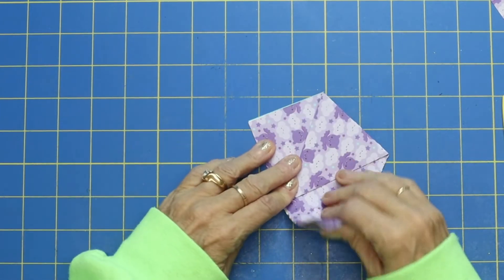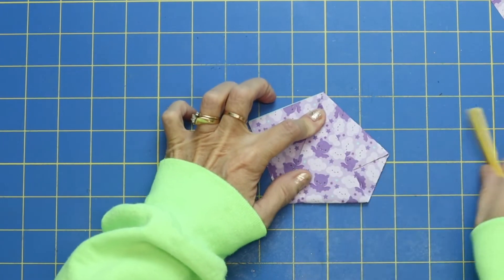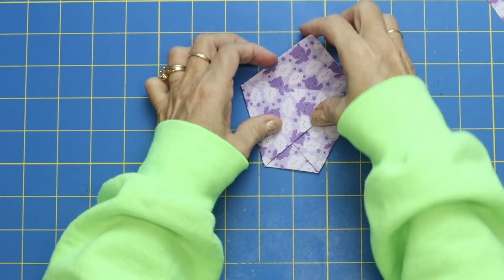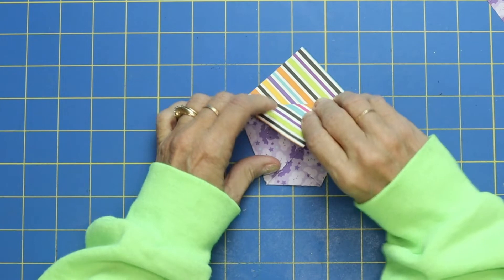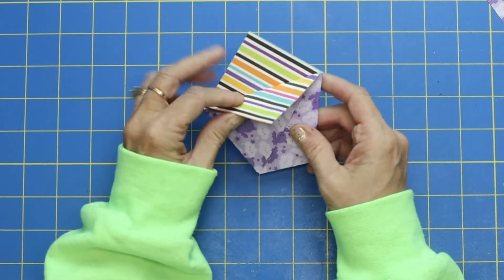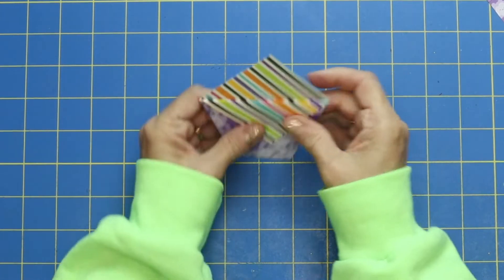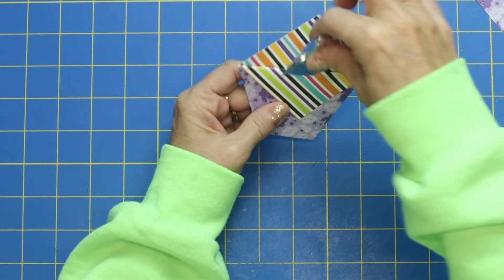Then we're going to take this corner and we're just going to go right over to this corner. You can see that it's starting to make a little pocket. And then we're going to fold this top flap down over the top. And there is our treat holder! I'm going to add a dab of hot glue under here and a dab of hot glue under here just to keep that. And we'll add our peppermint patty down in that little pocket.